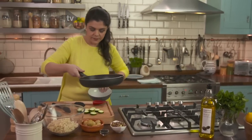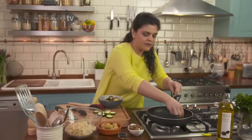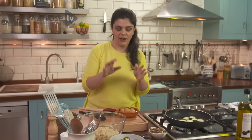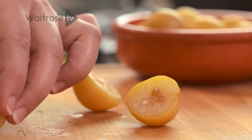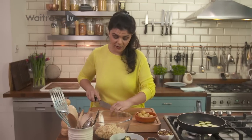Take a bowl and get the courgettes in. Moving on to one of my favourite ingredients — these wonderful preserved lemons. They come in a jar, packed in brine. They've got so much flavour and they really, really transform something simple like quinoa into something truly incredible.